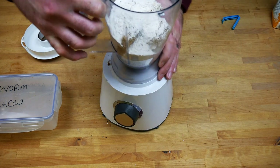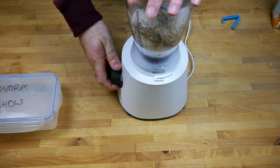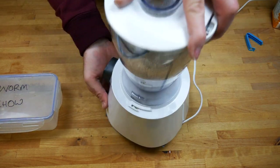Now all you need to do is blend it all together — you want to make it into a fine powder. I'm using a jug blender here; you can use a food processor, it's up to you what you have at hand. A jug blender is probably not ideal but it does the job and makes a nice fine powder.